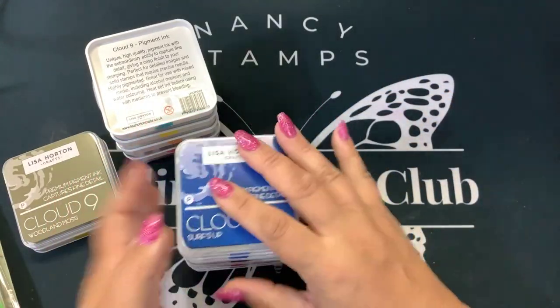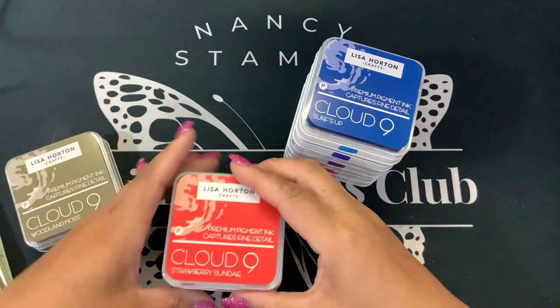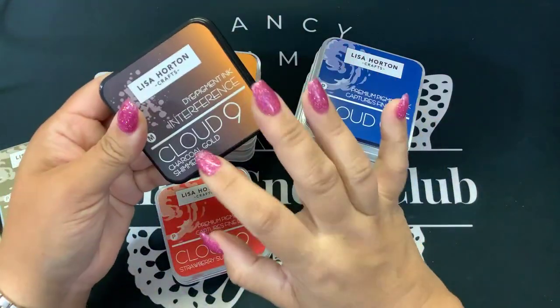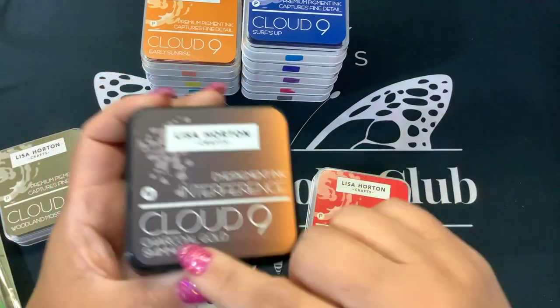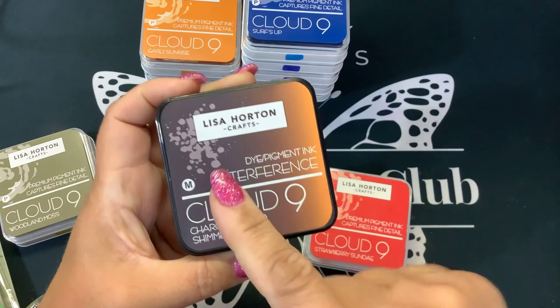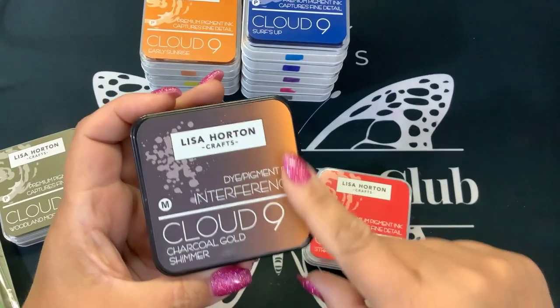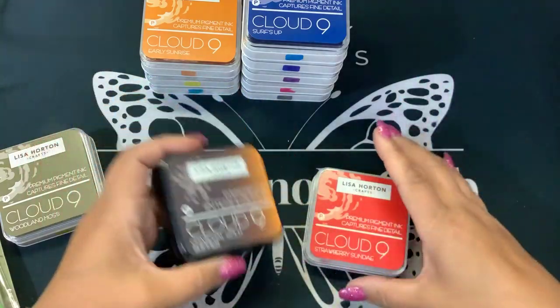I noticed when I was swatching them out, they are spongy pads as well. They're not as high as the interference ink. The interference ink pads are black and you can see that they interfere from your white cardstock to your dark cardstock. So this will stamp in a charcoal gray color, but the mica in it is gold. These are the shimmer ink pads that I'm obsessed with right now.